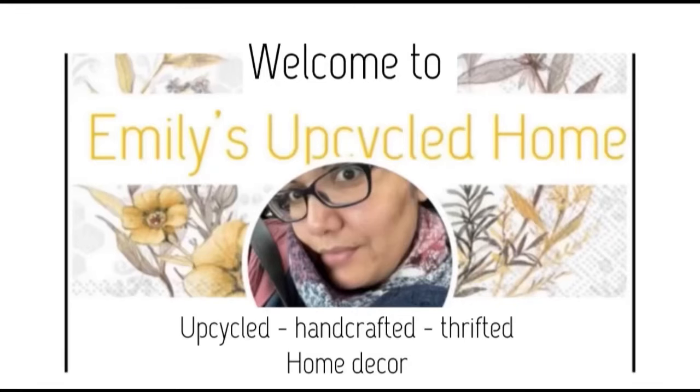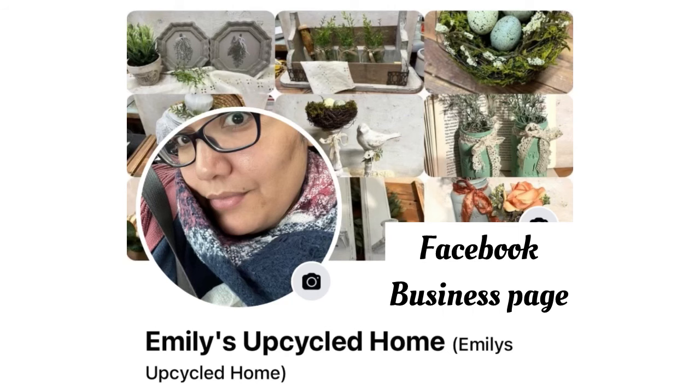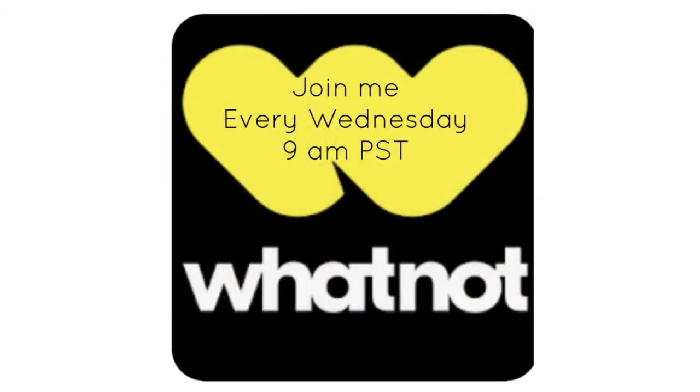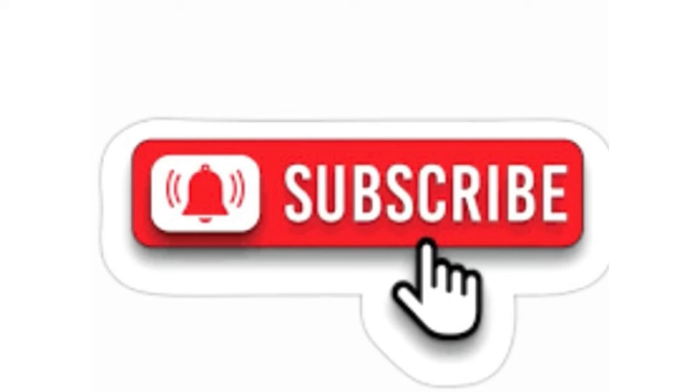Hello everybody and welcome back to Emily's Upcycled Home, where I take thrifted and salvaged items and make them into cute home decor pieces. Follow me on my Facebook business page where you can catch me live every Friday at 1 p.m. Pacific Standard Time, and join me every Wednesday at 9 a.m. Pacific Standard Time for live auction sales on Whatnot. Follow me on other social media apps under Emily's Upcycled Home, and if you like my content hit that subscribe button and notification bell for more DIY videos.